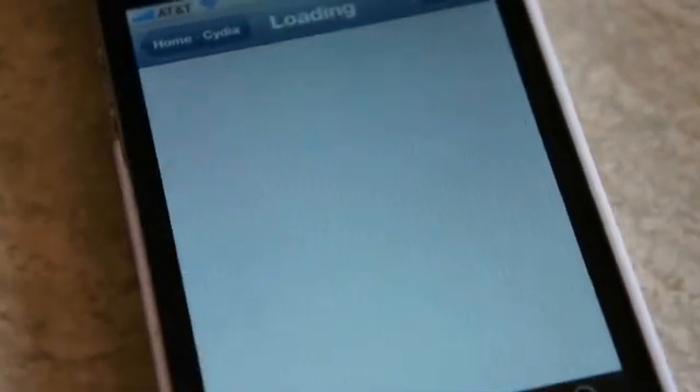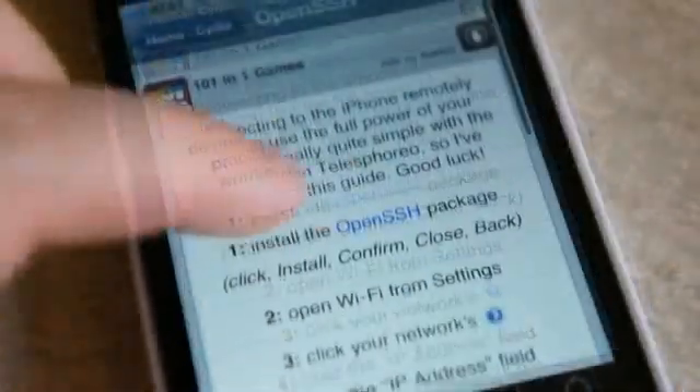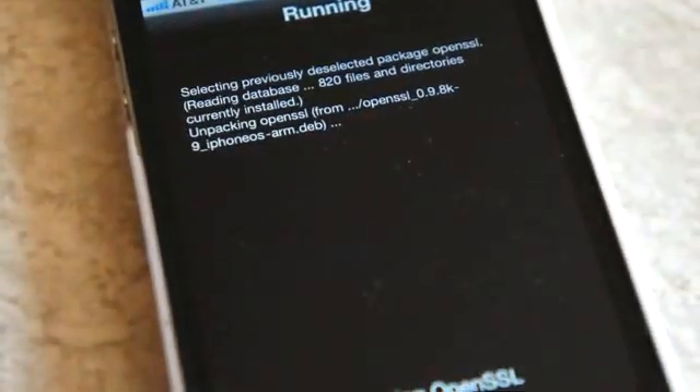Fortunately, Cydia has a nice little tutorial on how to do that if you scroll down on the main page. It even has a link to install OpenSSH, so you can click on that and hit the Install button. Once OpenSSH is installed, you'll be able to connect to your iPhone via SSH.